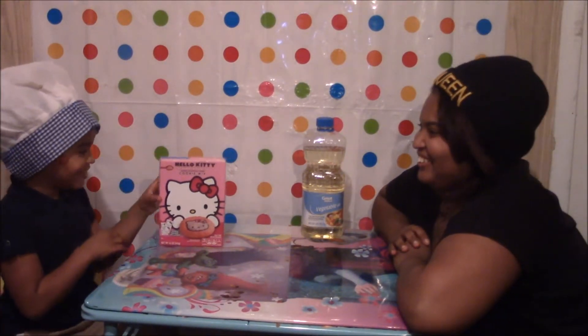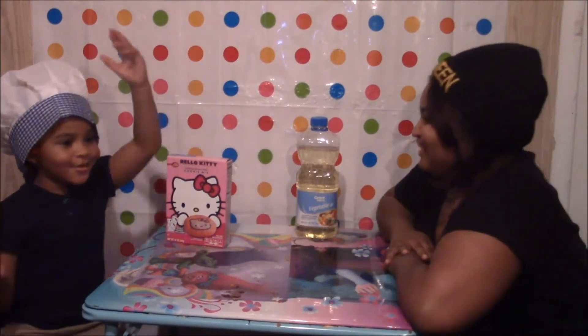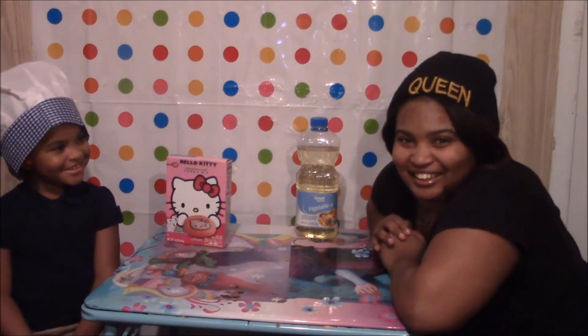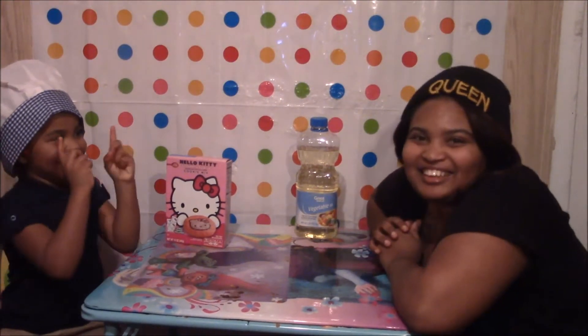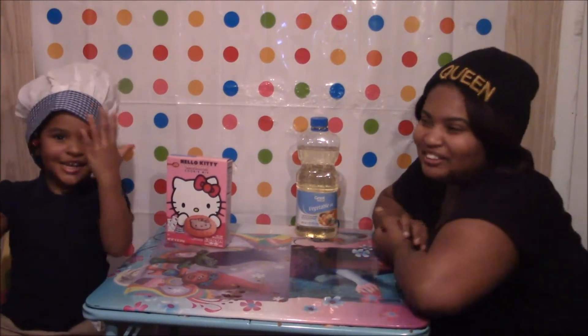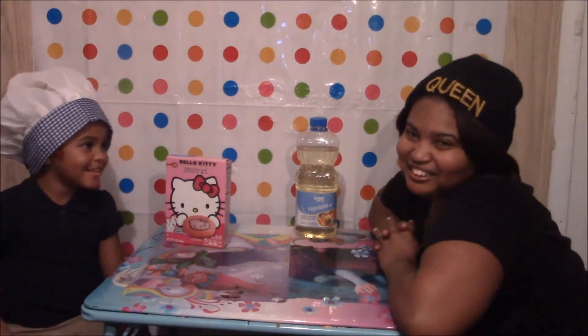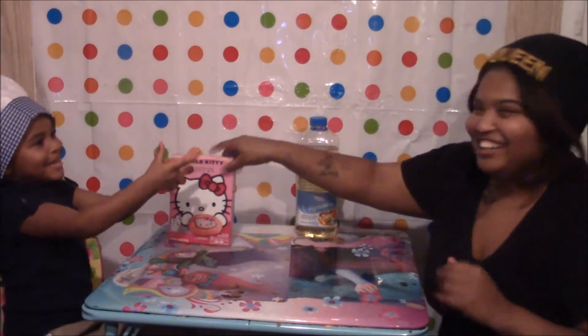Okay, what's up y'all, this is your key. So mommy, you gotta look at the camera. It's just me and Bonnie today, y'all. So today we're going to make cookies with Avonnie!